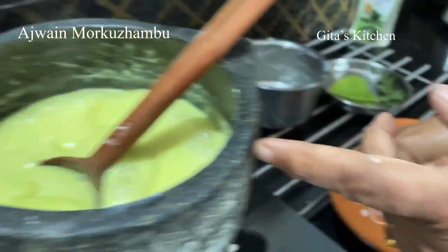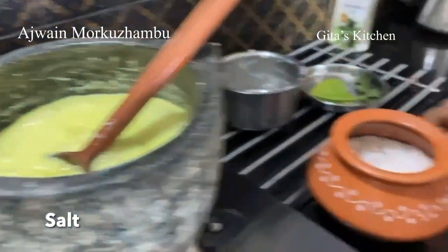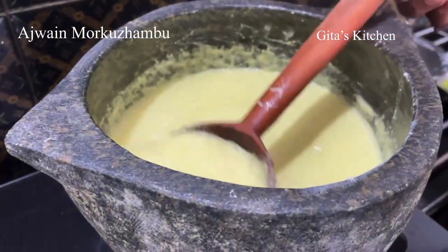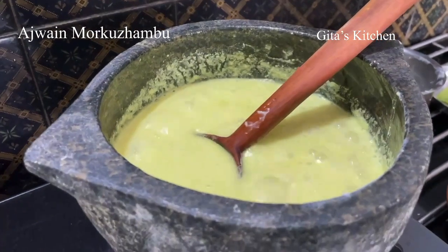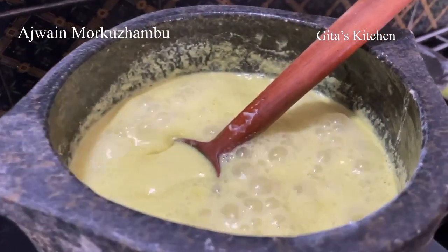Now it is starting to come to a boil. I will add some salt to it. Just allow it to cook for a few minutes more and it is done and ready. It is bubbling well now — you can switch it off.